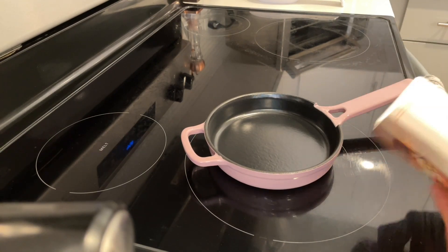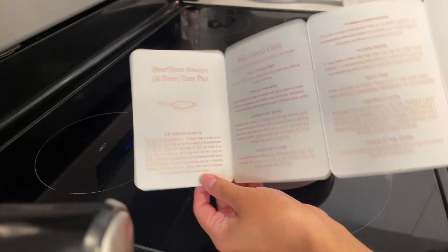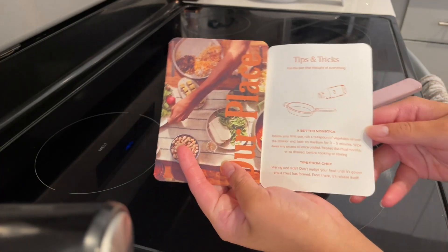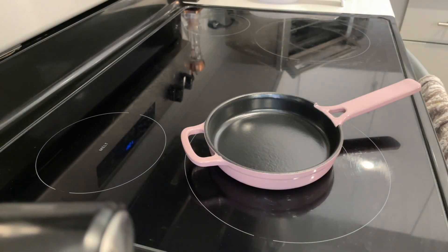As you can see, I'm a complete newbie so YouTube and the pamphlet helped a lot. I learned it is actually best to use low to medium heat on the stove in order to preserve the enamel coating, but this little bad boy is oven and broiler safe up to 500 degrees Fahrenheit.